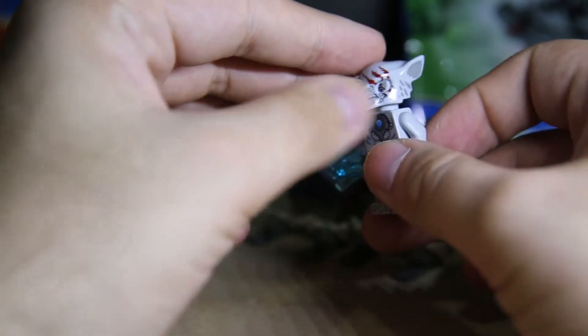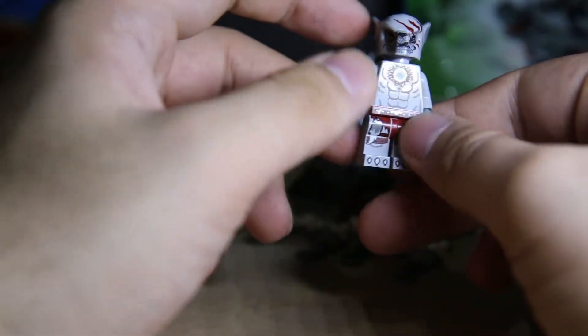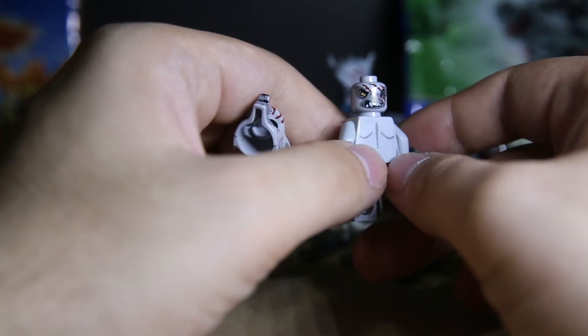The head print is pretty good. The scar is coming down, matching the ones with the face underneath. So very shiny, very sharp. One expression is just a normal one with the cut eye, and the other one is like growling.